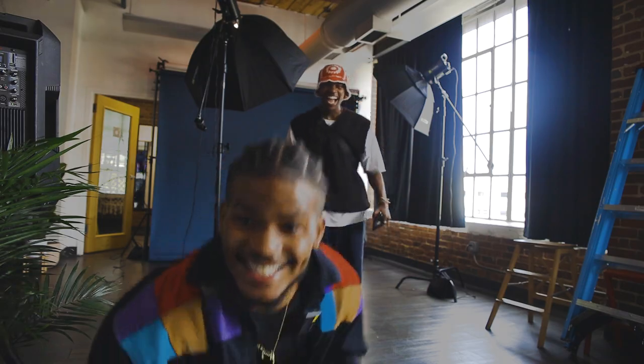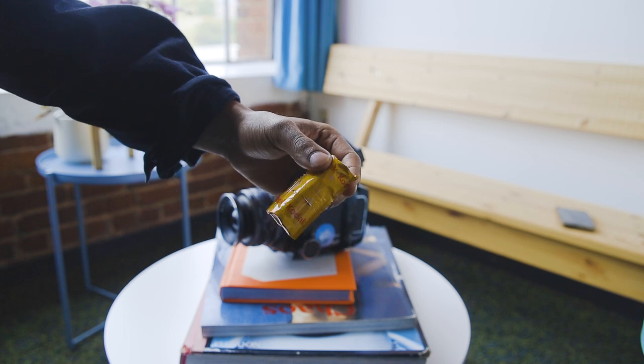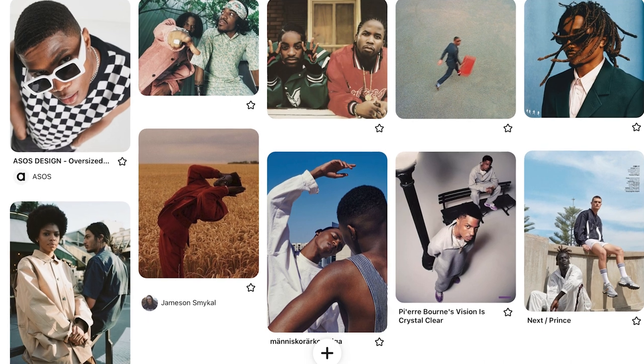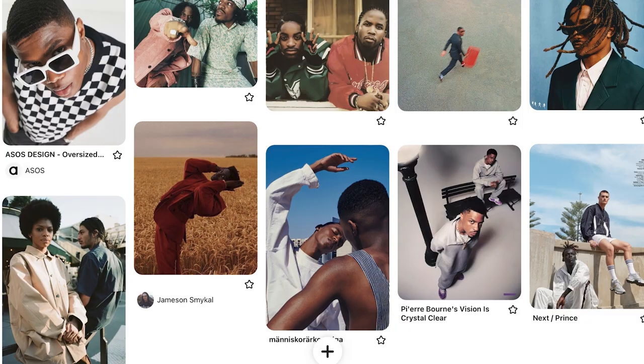We're gonna be shooting Ektachrome 100 — this is some slide film I've been shooting for a minute now. I was playing with the mood board — y'all can check it out right here. I had two guys and I wanted to go with this old-school urban feel. I really like Jordan Ward's album cover and that simplistic look, and I really like blues, so I wanted to revolve around that.